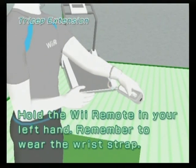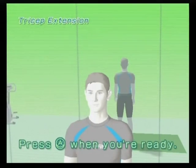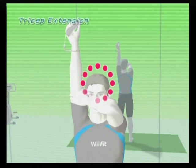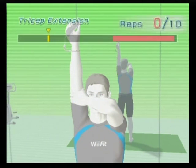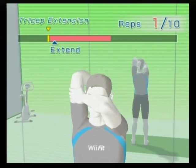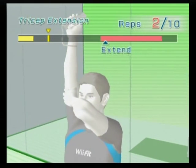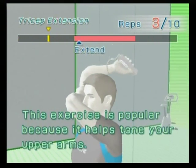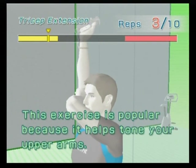Now hold the Wii remote in your left hand. Remember to wear the wrist strap and press the A button when you're ready. Down, up, down, up, down, up. This exercise is popular because it helps tone your upper arms.